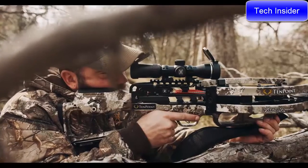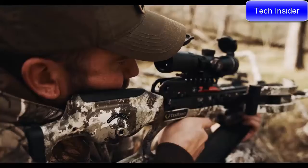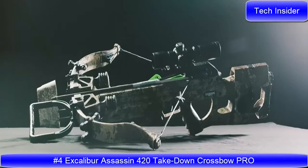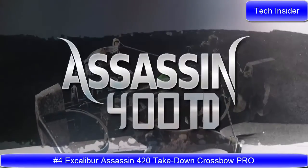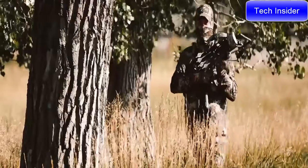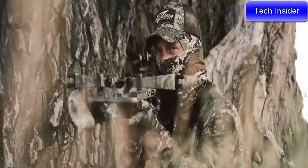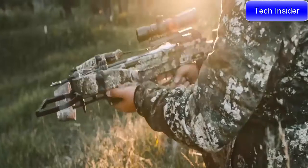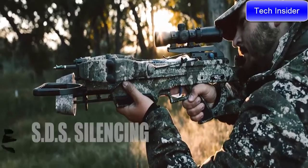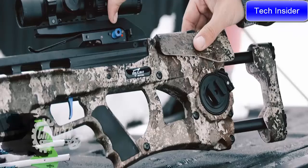The Vapor RS470 is designed to inspire performance at every draw. Pull the trigger with confidence — we've packed everything you need into the Vapor RS470. Introducing the Assassin 400 TD, the pinnacle of crossbow perfection, incorporating our best existing technology with new innovation to create a fast, compact, reliable, and easy-to-use high-performance crossbow with no equal. Equipped with the SDS silencing system and air brakes, adjustable TrueFit stock, and integrated charger cranking system.